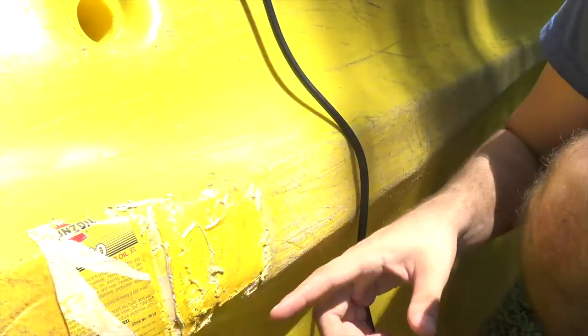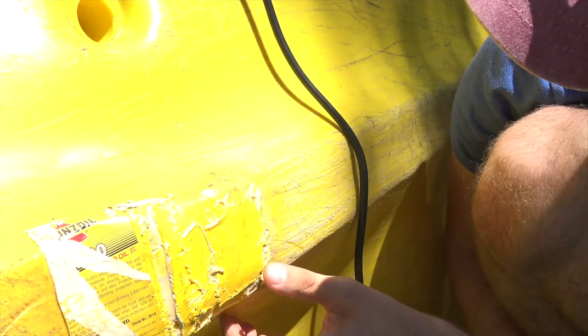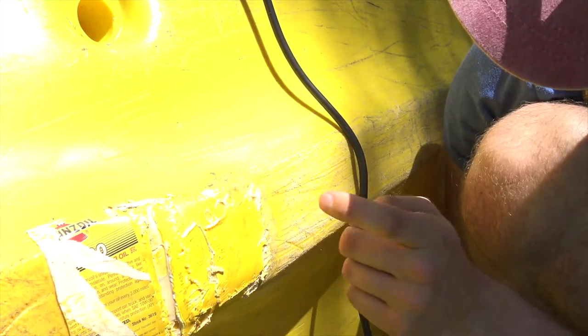Alright, so as you can see here, I've already done some of the patchwork. It's still really hot, so you want to let it cool, obviously. Up here it's already pretty hard — as hard as the rest of this.